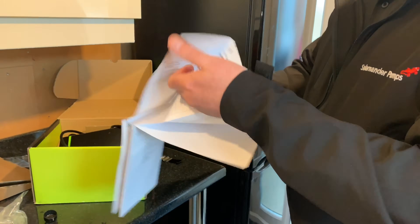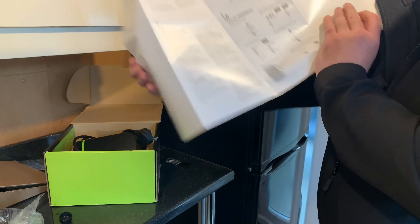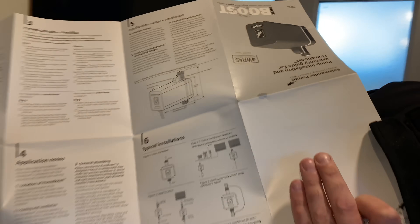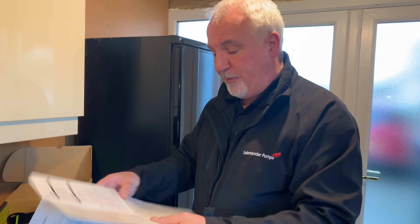The installation instructions are extremely easy to follow. So it's a great product, extremely easy to install, and solves the problem with low water pressure.